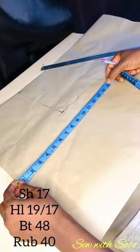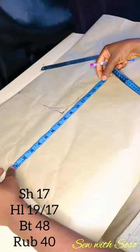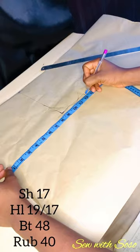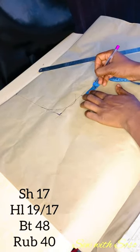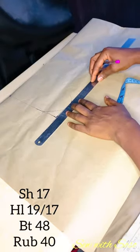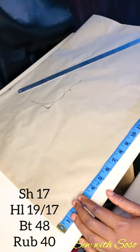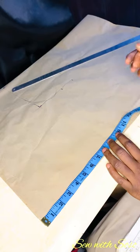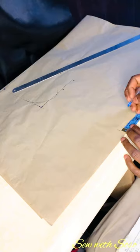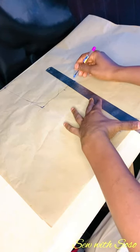Next we start with the bust. The bust is 48, divided by four gives 12 inches, plus two inches seam allowance — that's 14. I'm marking the 12 inches first and then adding two inches at the end. The round on the waist is 40 inches; 40 divided by four is 10, plus two inches seam allowance — that's 12. I'm adding the two inches and connecting the two lines with a straight ruler.